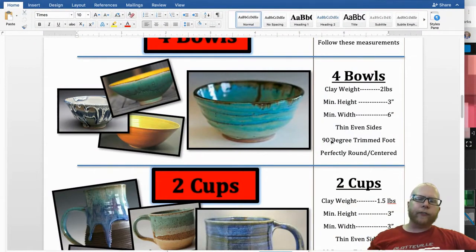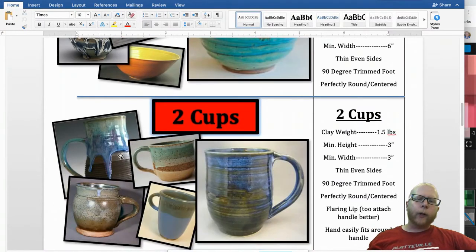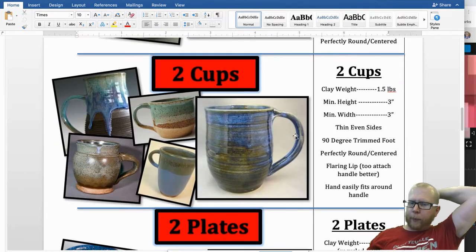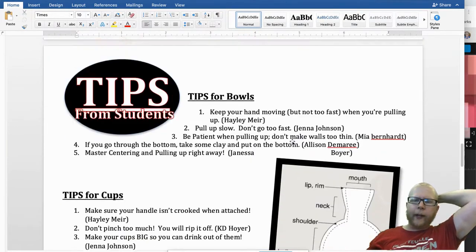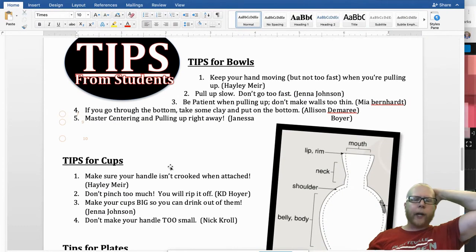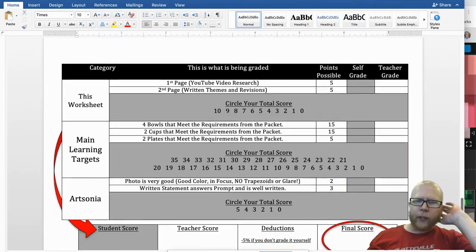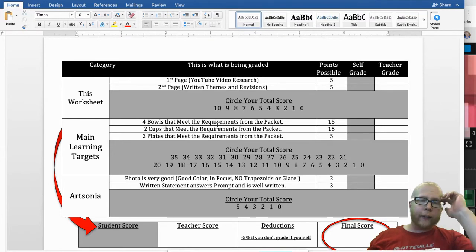Thin, even sides; a defined foot. On a bowl, the bottom part is called the foot, then the body, and the very top is called the lip. If you have something narrower, you would almost call that part the neck, and then obviously the handle. It talks about how much weight to use and what the measurements are — this will be posted in class. Here are some tips for bowls and tips for cups you can read through on your own time. The bulk of your grade is four bowls that meet the requirement: 15 points, that's 30% of your grade, then 30% for the cups and 10% for the plates. Plates are pretty easy to do.